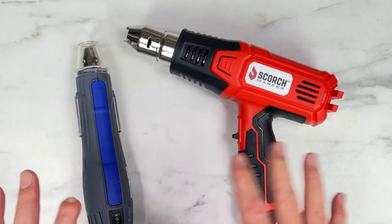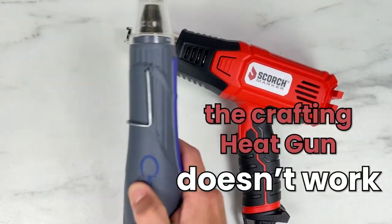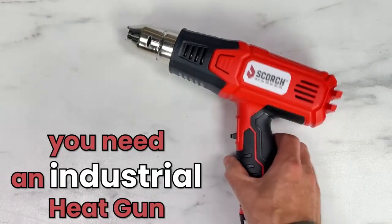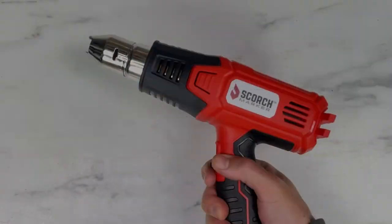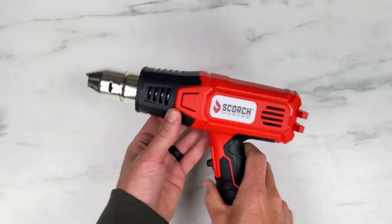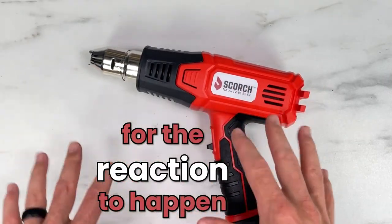Now if you're going to be using any type of heat gun with your scorch marker project, like we recommend, this crafting heat gun is not going to work for you — it just doesn't get hot enough. This is the style of heat gun that you're looking for. You can either purchase one from our website or get one on Amazon, but you need a heat gun with at least 1500 watts of power so the surface temperature of your project can get up to 350 degrees Fahrenheit or more for the reaction to happen.